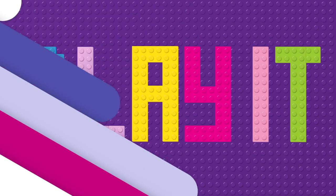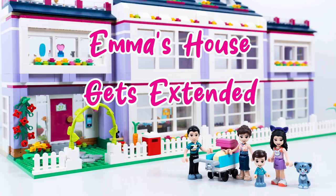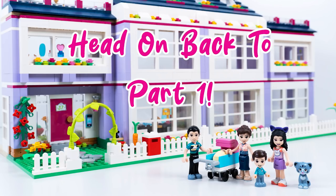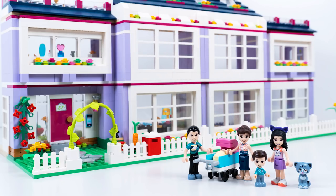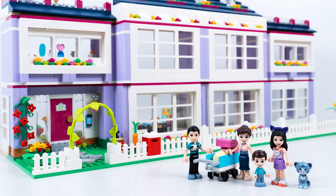Welcome to Build It Make It Play It! This is Emma's House Gets Extended Part Two. If you haven't checked out Part One, head on back - I'll put the link in the corner for you. Part two was really in demand - I don't think I've ever had so many comments asking when the next video is coming. Thank you so much for all of your support recently, it's been amazing.